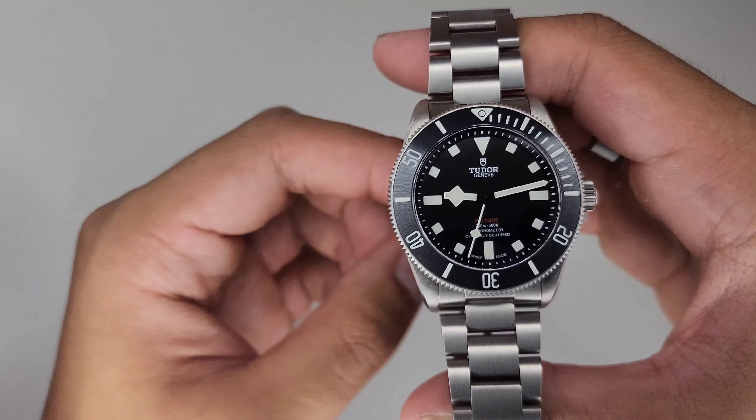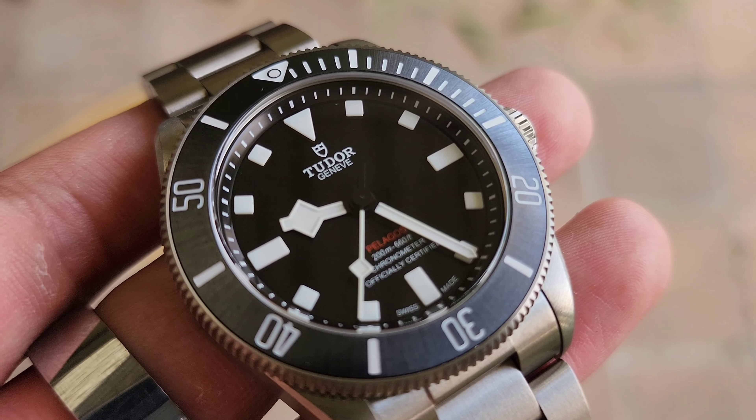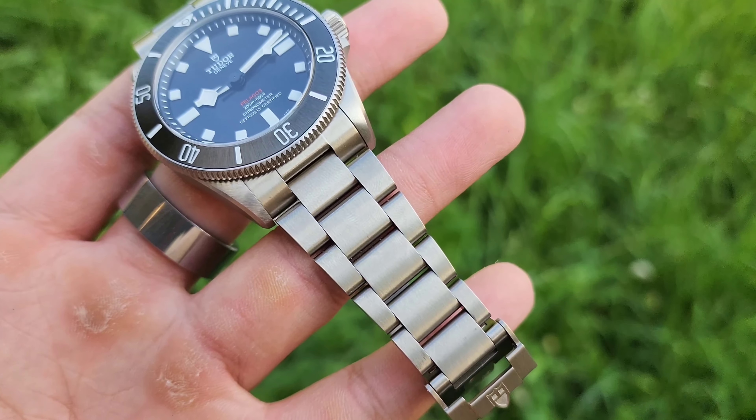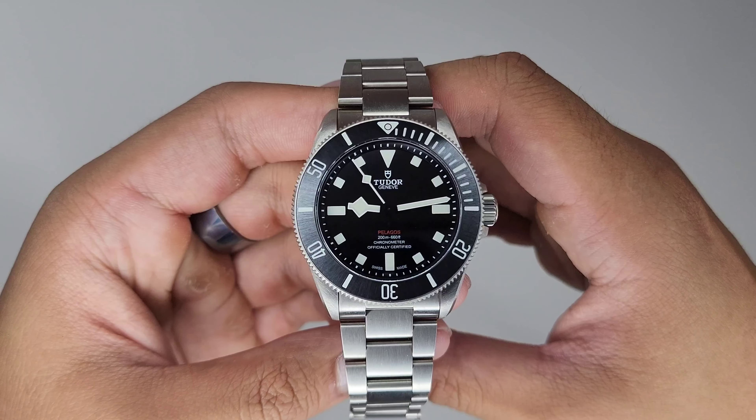The Tudor Pelagos is a legendary line of watches, known for their value as reliable, tool orientated divers. This new addition to the family maintains some key elements of the Pelagos, while adding its own quirks. But it's also reminiscent of another legendary dive watch, the Submariner.